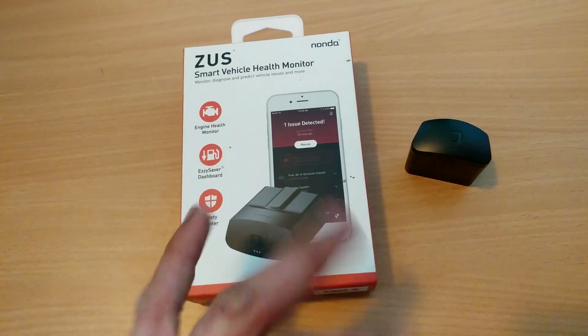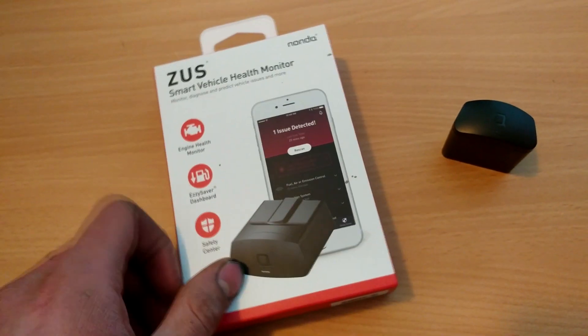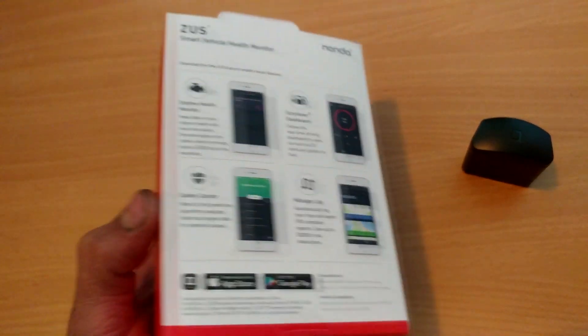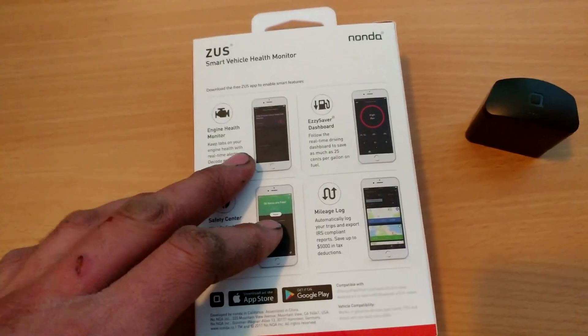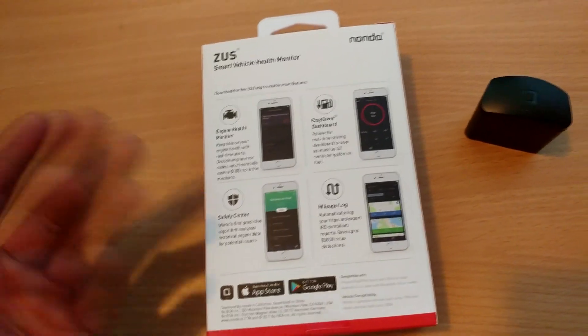Basically this is the packaging it comes in. It comes with the device itself and the instruction manual. It's pretty nice packaging — it tells you a little bit about what it does. It's a code reader that plugs into your OBD2 port on your car, so it's pretty self-explanatory.